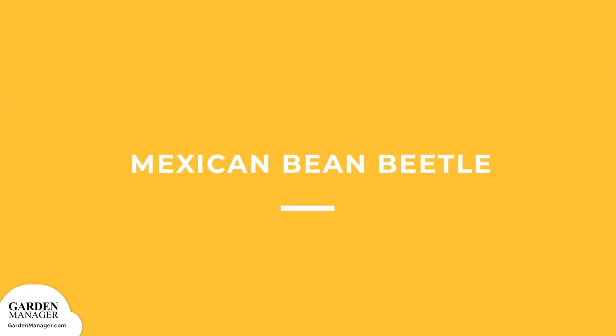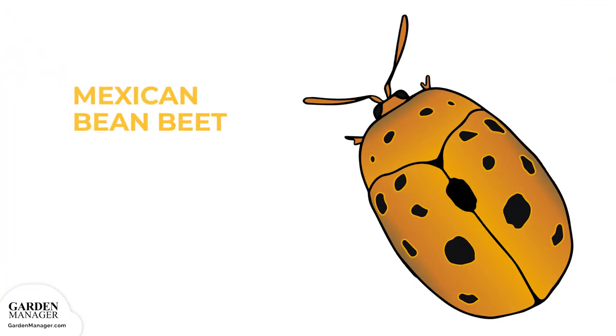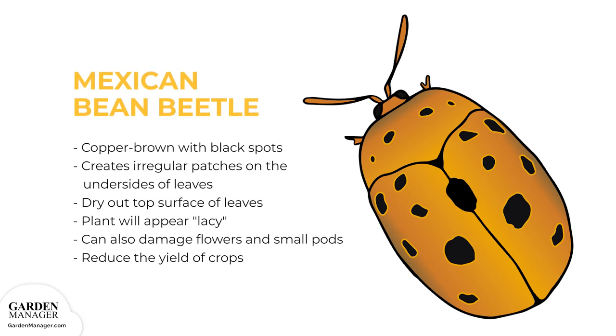Mexican bean beetle: These are copper-brown pests with black spots that look like large ladybugs. They feed on leaves, which creates irregular patches of damage on the undersides. That damage then causes the top surface of the leaf to dry out, giving a plant's leaves a lacy appearance. These insects can also damage flowers and small pods, which can be damaged so badly that they drop from the plant entirely. Sometimes these beetles can reduce the yield of crops.